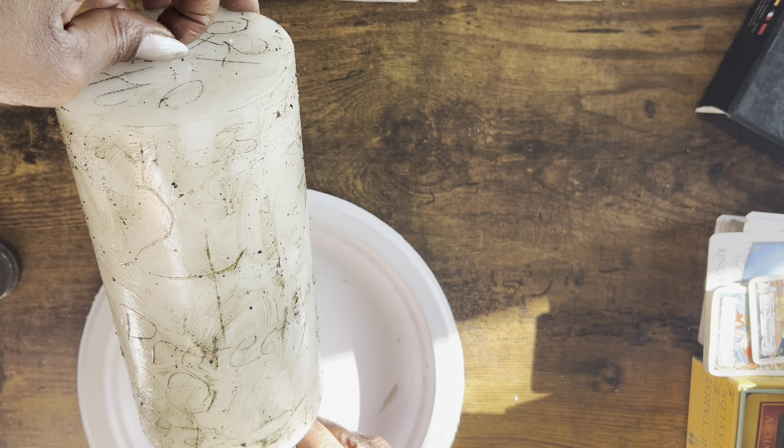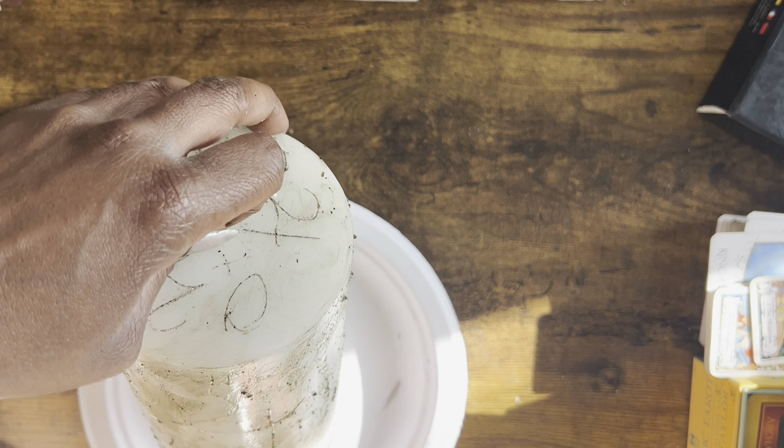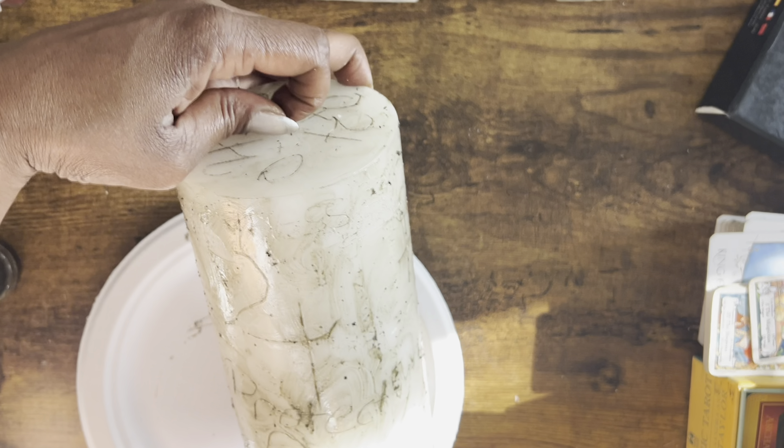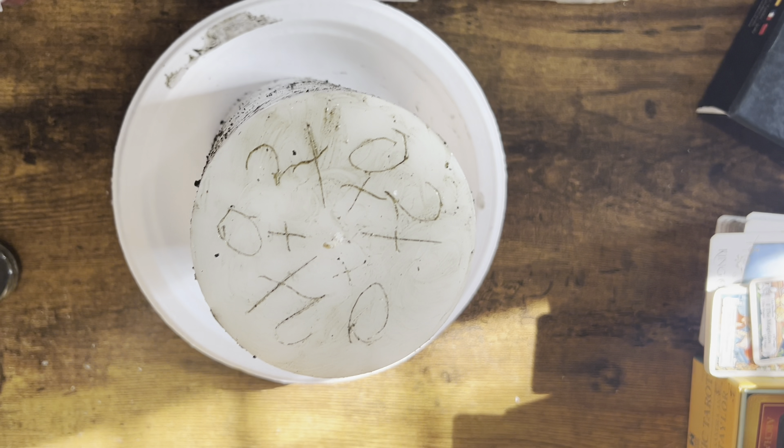This is exactly what I want — each carving is covered in my balm. Now I'm going to speak my intentions into the candle and put her on my altar.